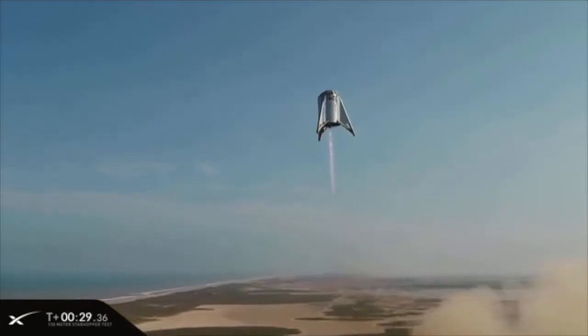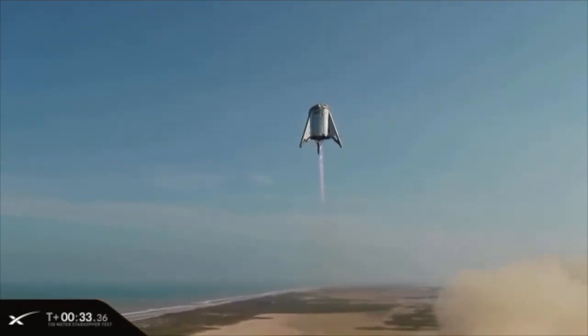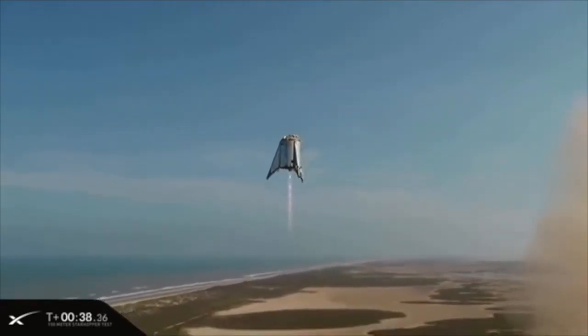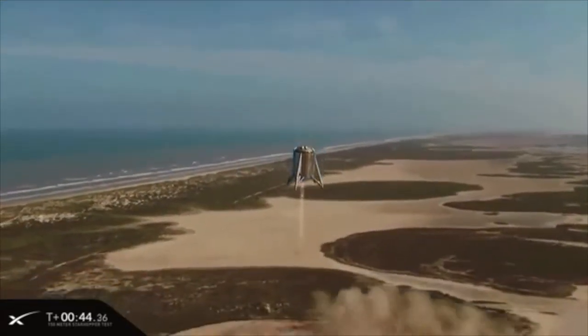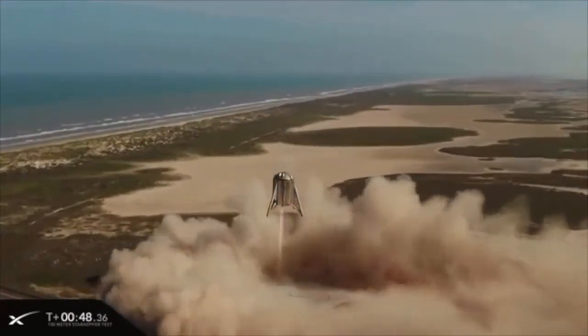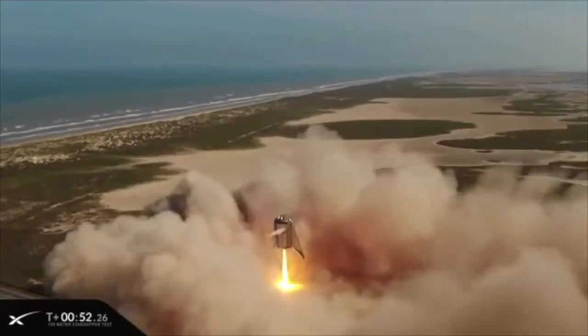Now the construction began on the real Starhopper in December of 2018 and it ended in about February or March of 2019. The first test flight was sort of a tethered one meter hop in April of 2019, and that led up to a series of other flight tests including the amazing 150 meter hop in August of 2019. Now that was almost one year ago.